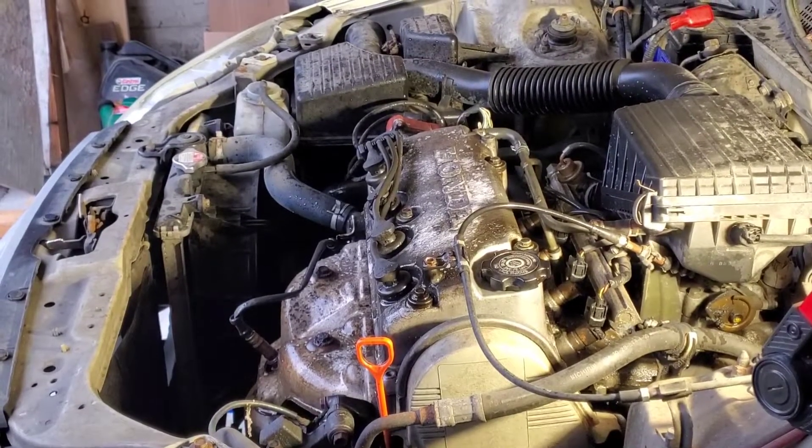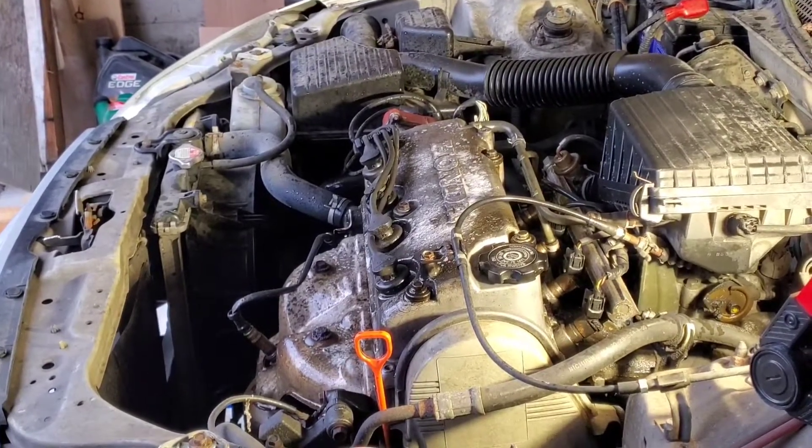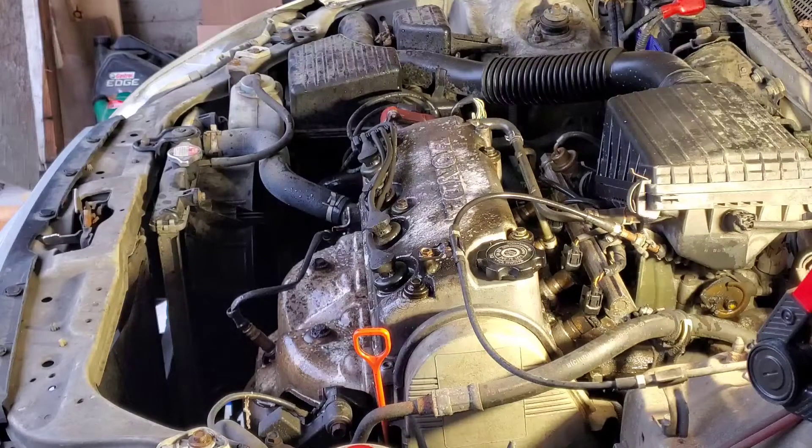Our degreaser has had time to soak into the grease on the block. Before I forget — make sure the engine is cool before you do this, because I don't know how a chemical can react to a warm engine block, and you also don't want to get burned by touching hot surfaces.